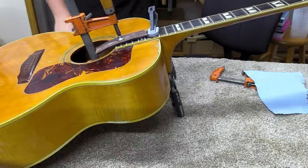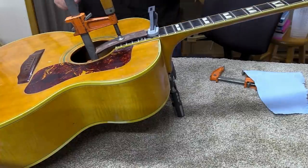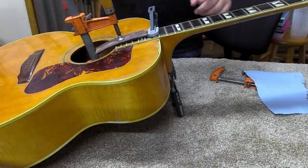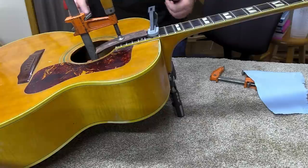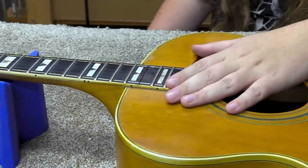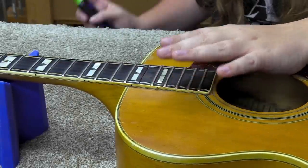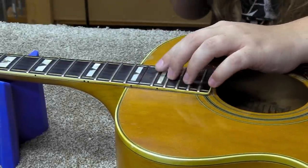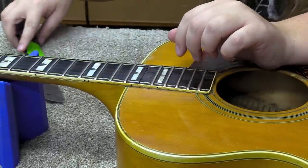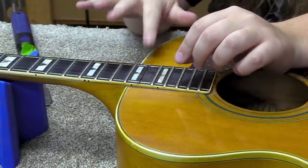I'll let this set overnight at least, just to make sure it's totally set. Then I'll start checking the neck angle and maybe the setup — we've got to get that fret back in. So this sat up all night drying, and I've started working on cleaning out the fret slot so we can get that fret back in there. First I took a razor blade and scraped across it so we'd have a clean surface.